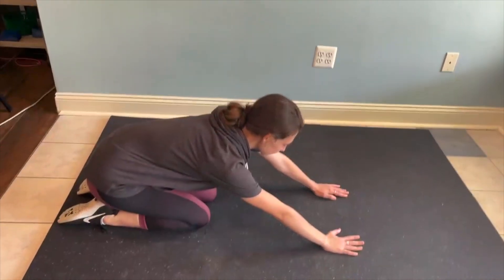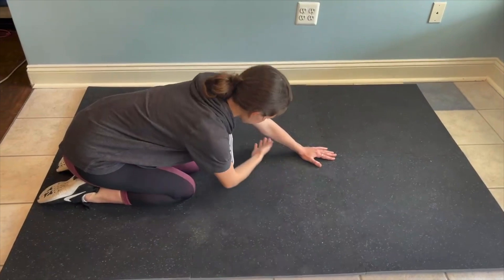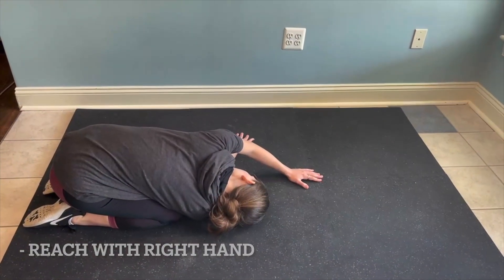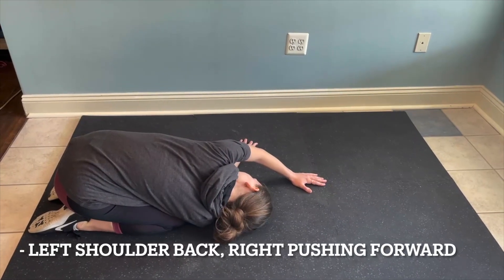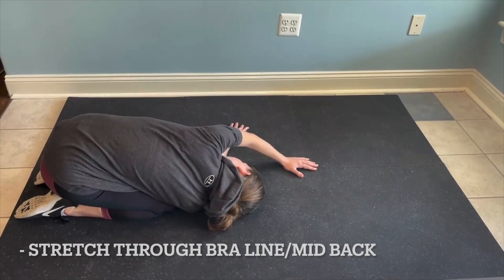You're going to keep your chin neutral. And you're going to come through with your right hand and reach all the way over. Put your shoulder and your head down. And then the left shoulder is coming back towards the knee, right shoulder is pushing forward. You should feel stretch all through like the bra line. You feel that? And then come on back.